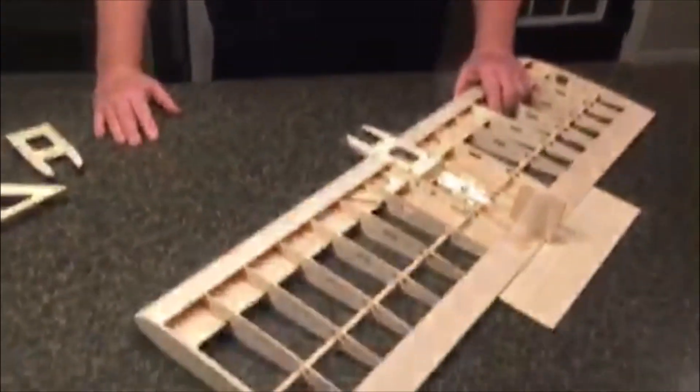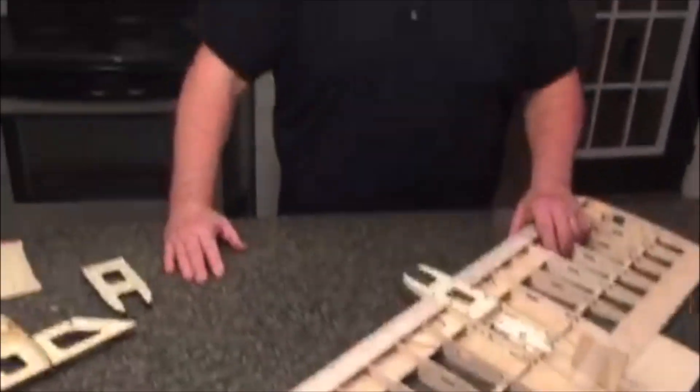Hi, this is Stan Froner Barger with Vintage Performance Model Airplanes. I want to talk to you today about a new plane we have coming out — it's a T-square, from the late 50s.